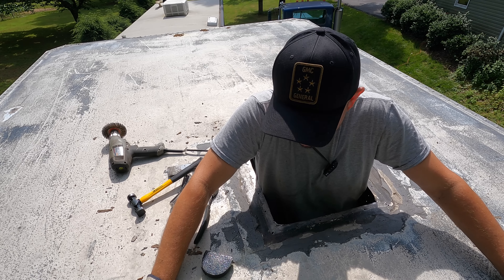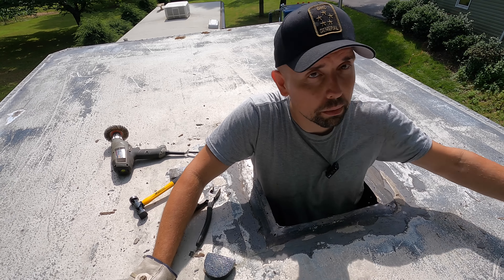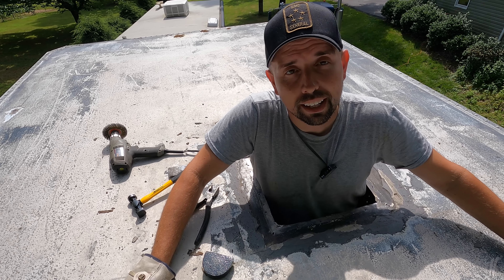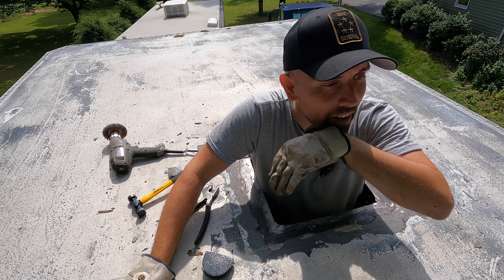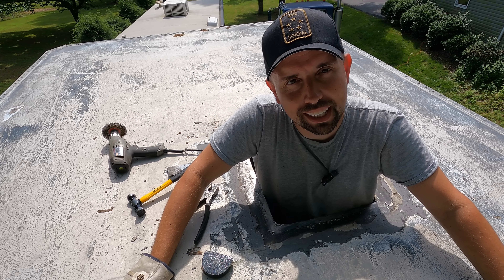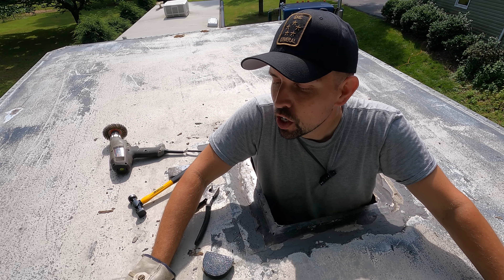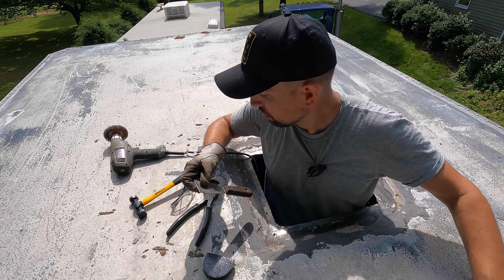So the vent with the flange, I can't bring it up through this hole. So I'm going to have to get a ladder, walk it up the side, and set it here. Of course, then I can't test fit it with me in the hole. We'll figure it out. Let's take some of the stuff we don't need back down.